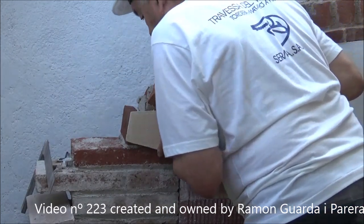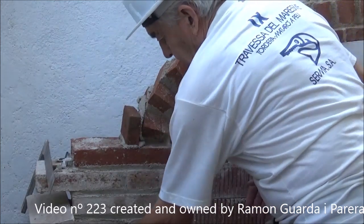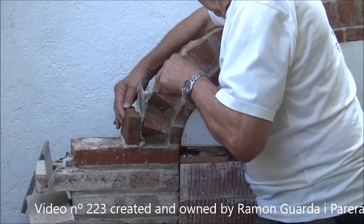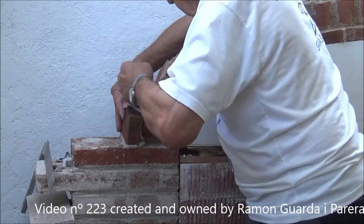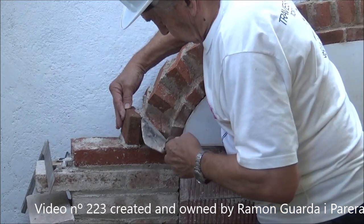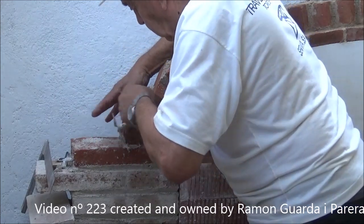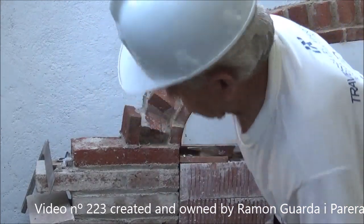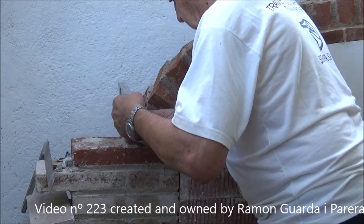Using this gauge that we made, which gave us the depth of the bricks of the first row, it also gives us the depth of the bricks of this third row to keep them in the same plane as the first. We support this gauge on the template of the arch and on the first row of bricks, and it gives us the depth of the row we are placing now. When putting bricks of these characteristics, it is good to fill the joints because the mortar is tender and the piece fits better. You should also check the level, and if we see a small difference, try to hide it when putting the next piece.